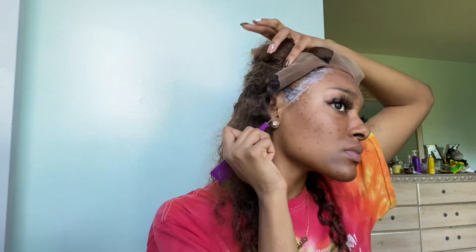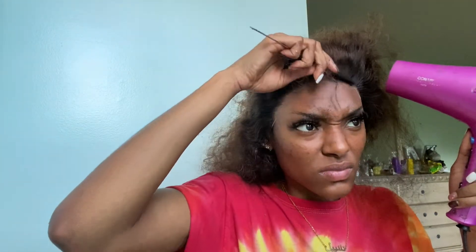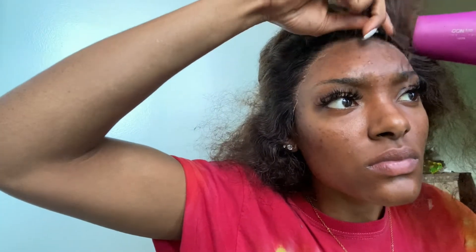I ended up cutting my lace off camera because of some technical difficulties. Now I'm just blow drying everything with the lace cut off so that everything is melted completely. I can also see if there's any extra lace to cut or where I want to create my baby hairs. I'm combing everything back with a rat tail comb and the blow dryer on hot heat. Then I'm going in with powder foundation and a brush, rubbing it into my skin and the lace so everything blends nicely and truly looks like scalp.